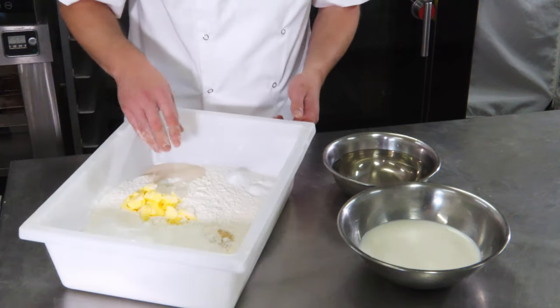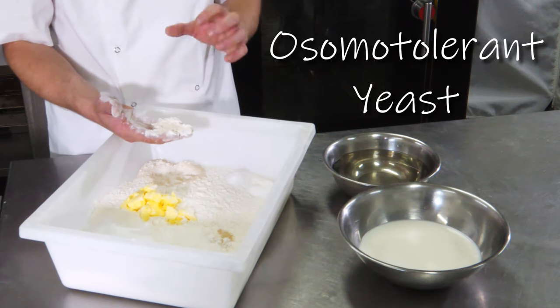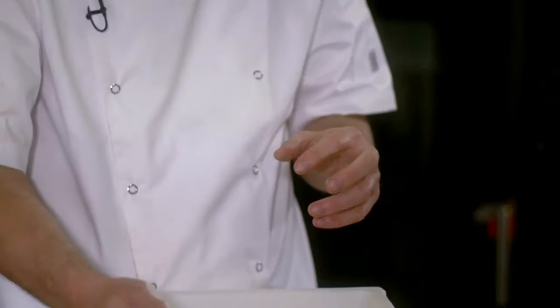We have dry yeast. I use an osmotolerant yeast — a yeast designed for sweet-based products. The other ingredient I have in the base dough is just a little bit of butter. This butter gives you flexibility, helps you roll out your dough, and gives you the ability to fold it nicely.